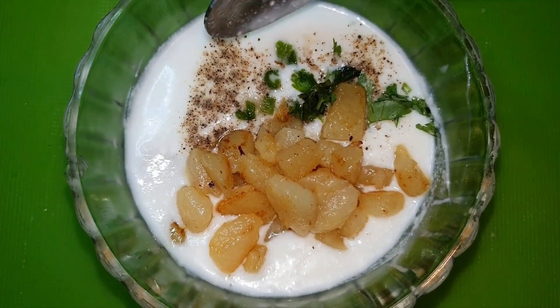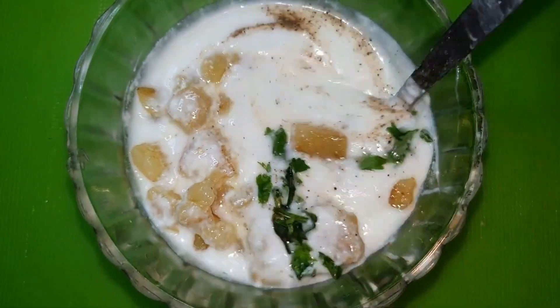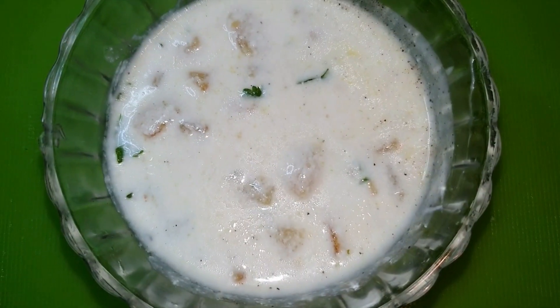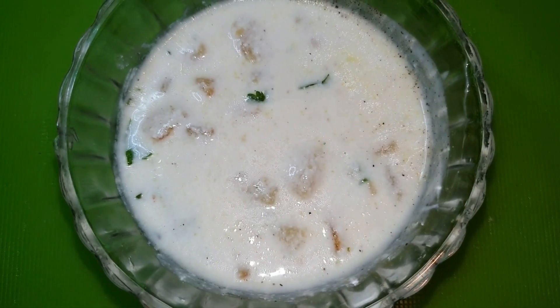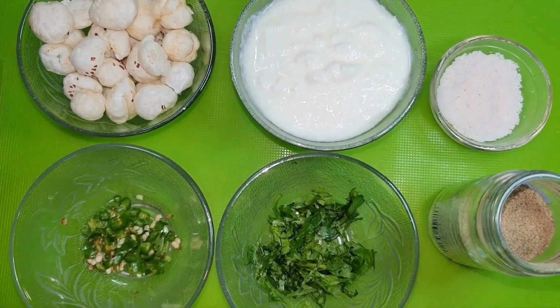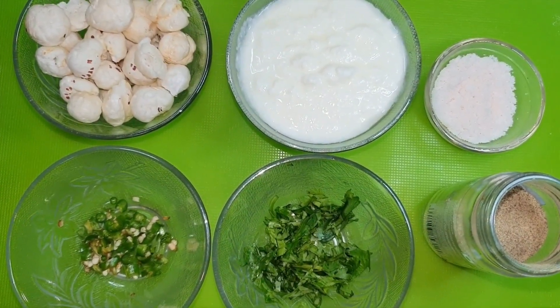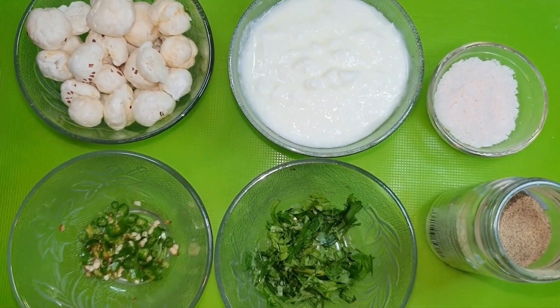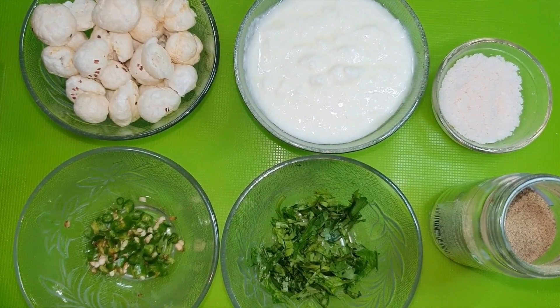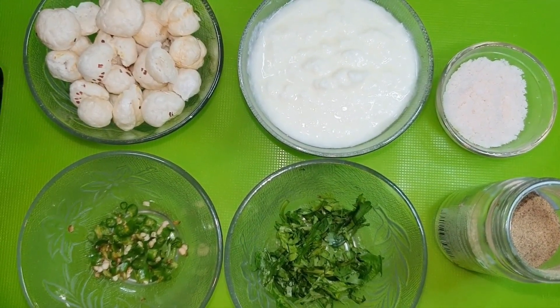We will mix everything well. The mixture is ready. We will add the ingredients and mix. You can boil the potatoes for 20 to 25 minutes.